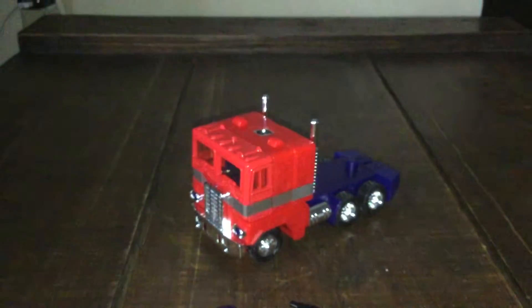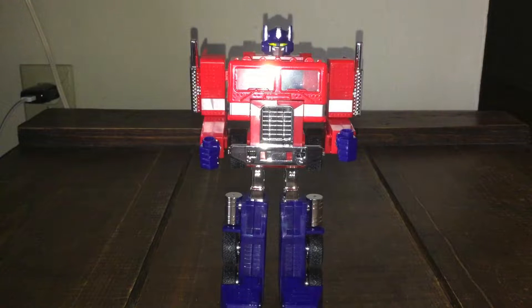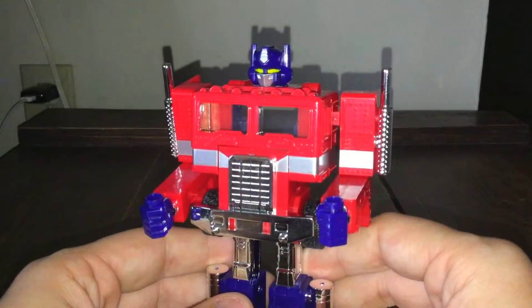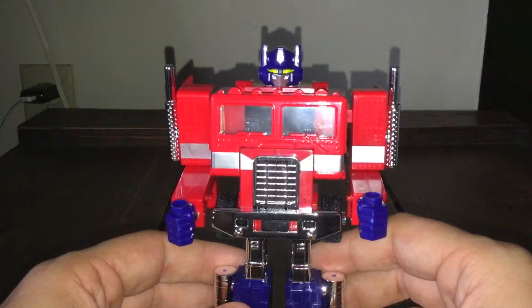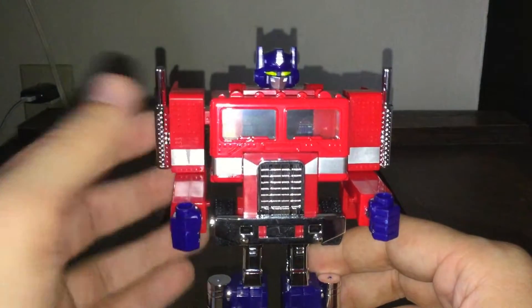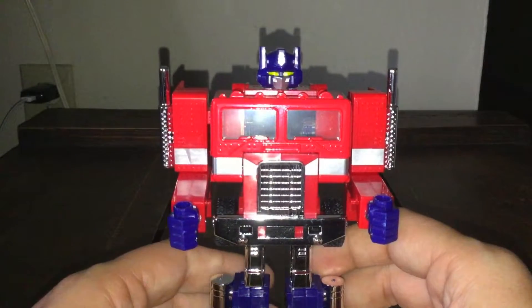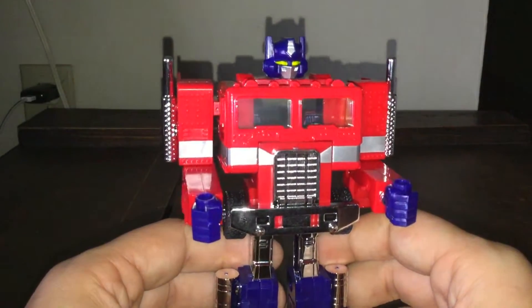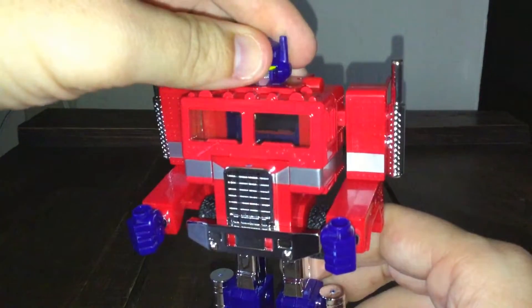Now let's look at the robot mode. Here is Autobot Commander Optimus Prime in robot mode. Let's take a look — I used to love the old-school stuff, and this one is totally worth it. It looks amazing. I prefer the old-school Transformers over the Michael Bay movies, though I've seen those films. Even the Bumblebee movie is much better. The paint job here is great.